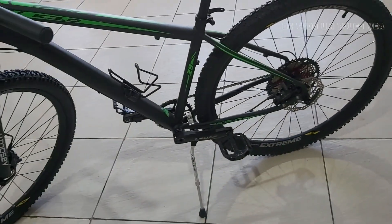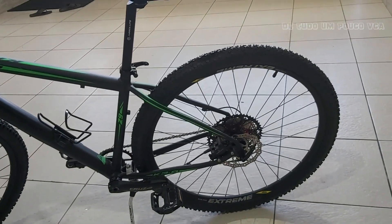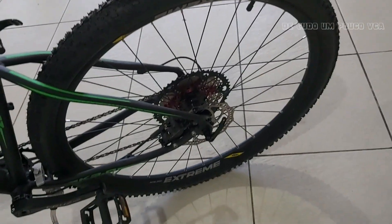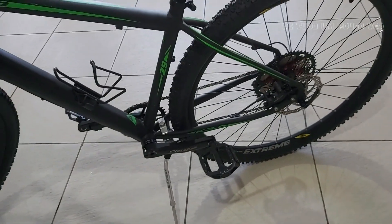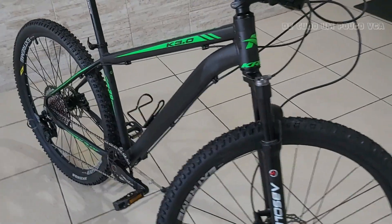Eu gostei do resultado. Aqui tem muita gente que não usa isso, mas eu uso esse descanso central da marca Absolut — ele é leve. Essa bike não ficou pesada. Eu não sei dizer a vocês aproximadamente o peso que está nela, mas ela não está uma bike pesada não. Câmera de ar são bico grosso. Eu não sou muito fã daqueles bicos finos — tem lugares que você precisa usar adaptadores para calibrar o pneu. Eu prefiro esse bico grosso. São câmeras Pirelli ou Kenda. Eu só sei dizer que o resultado está top.